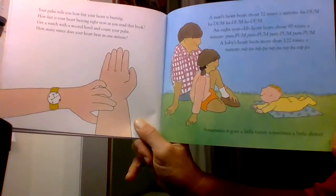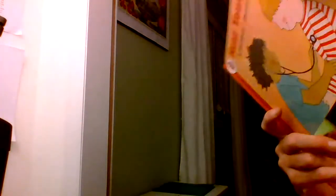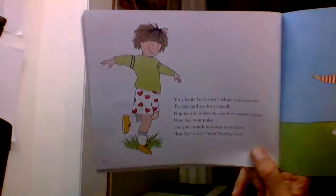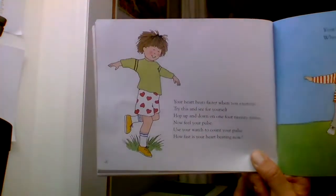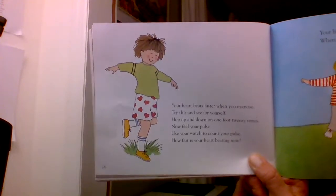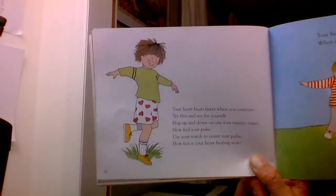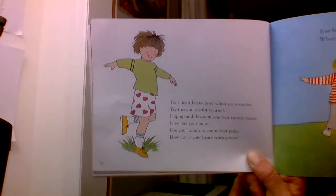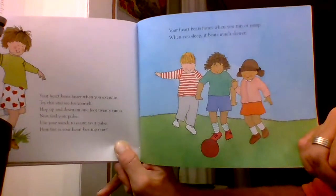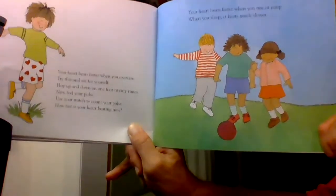Sometimes your heart goes a little faster, sometimes a little slower. Your heart beats faster when you exercise. Try this and see for yourself: hop up and down on one foot 20 times. Now feel your pulse and use your watch to count it. How fast is your heart beating now? Your heart beats faster when you run or jump. When you sleep, it beats much slower.